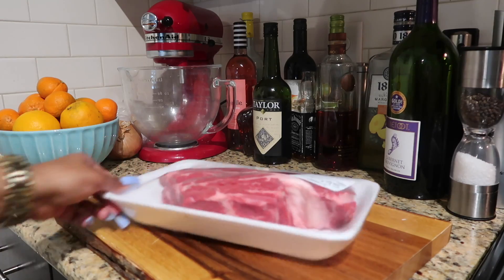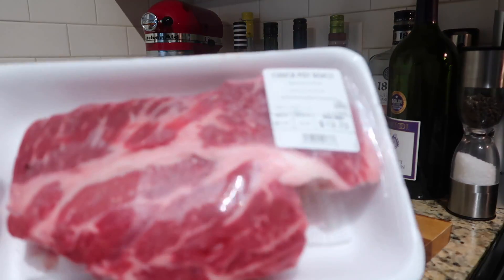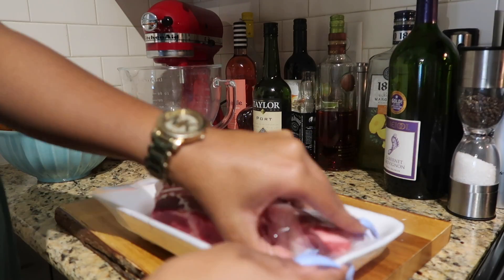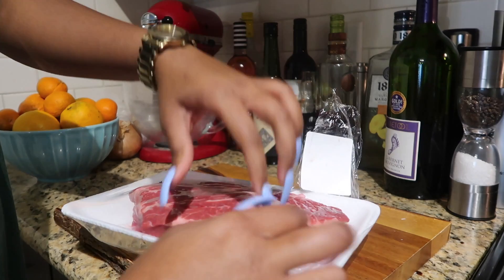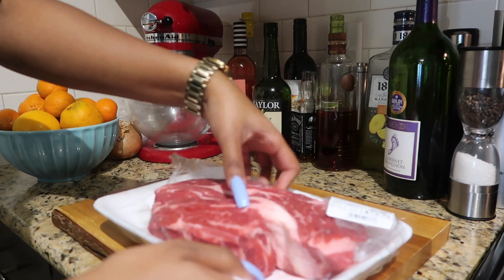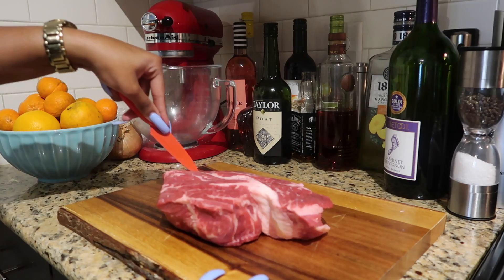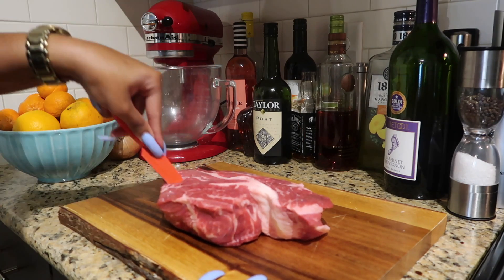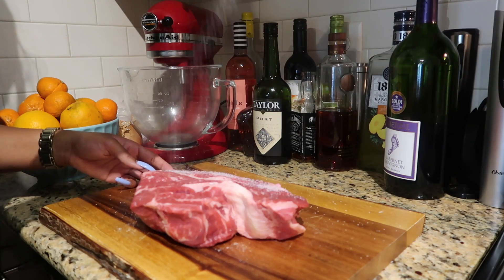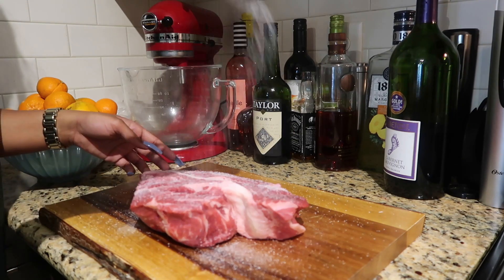I'm starting out with a two-and-a-half pound chuck pot roast because I want to eat on it for a few days. I got one that's really fatty and really marbled, so it's going to be really tender and really juicy. The first thing I'm going to do is stab it a few times so all of my seasonings really soak in, because this piece is thick.